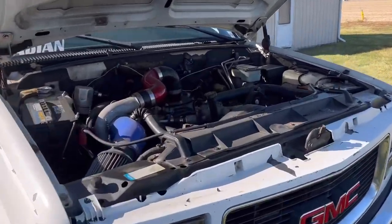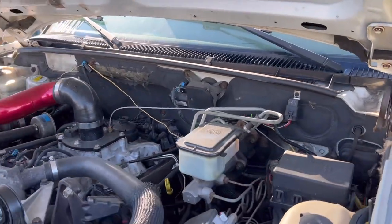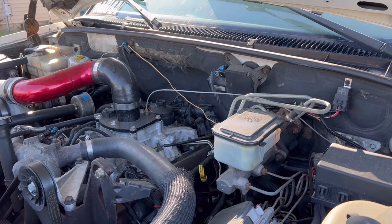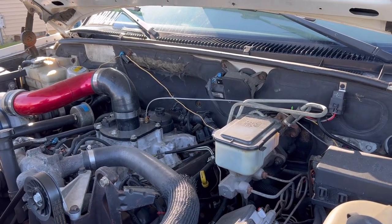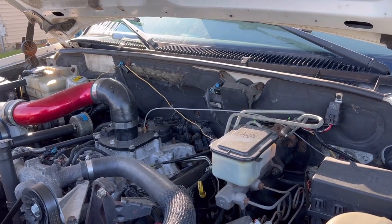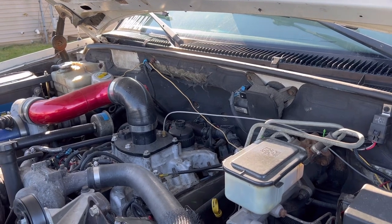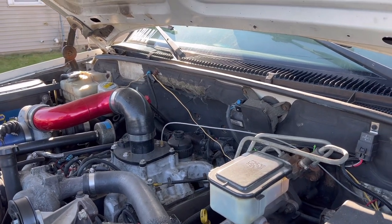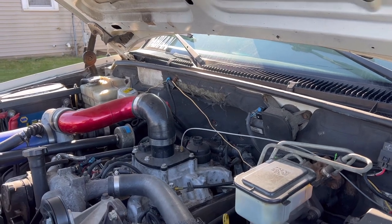I've had a couple of guys call who had a clogged tank sock on the end of the sending unit. It's basically a white pre-filter that slips over the pickup tube. Once that sucker gets clogged up with debris — sand, silt, mud, fuel debris — you can count on one hand how long it's going to run before it stalls.